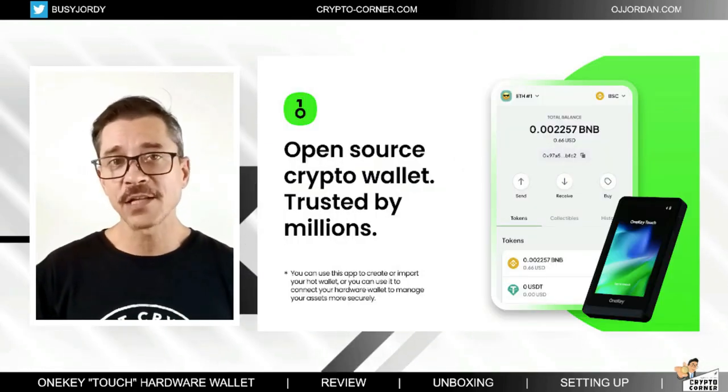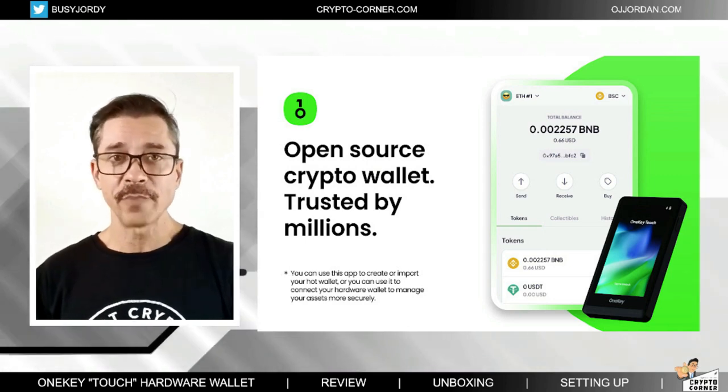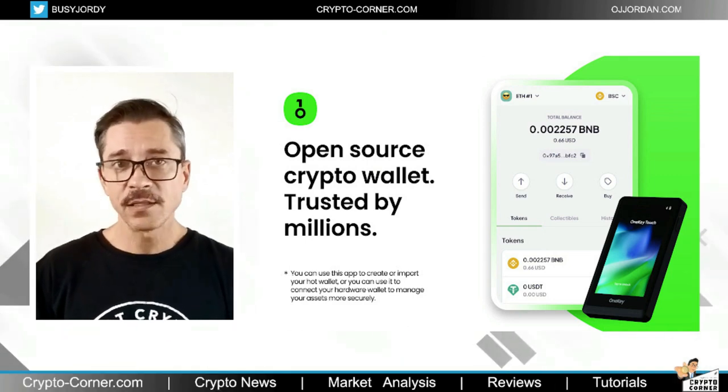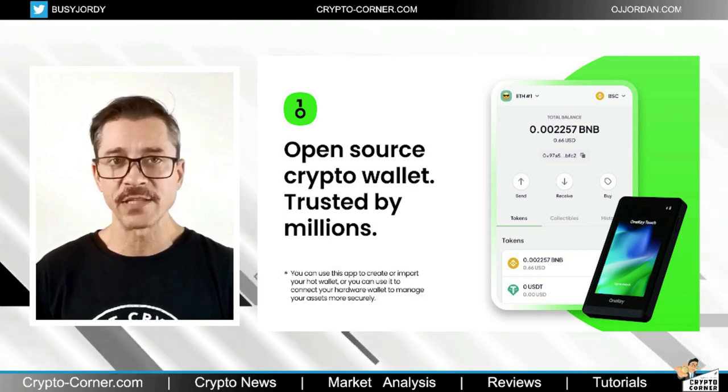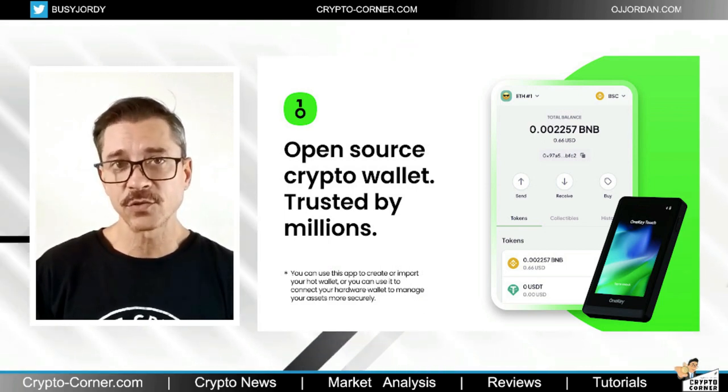Lastly, the One Key Touch comes with a user-friendly mobile app that allows users to manage their digital assets remotely. This app includes features such as price tracking and portfolio management, making it a convenient tool for cryptocurrency investors. With that said, let's move on to the step-by-step guide.